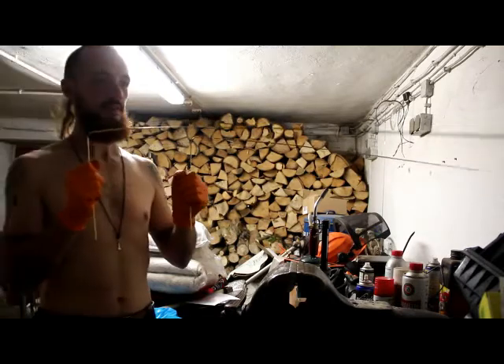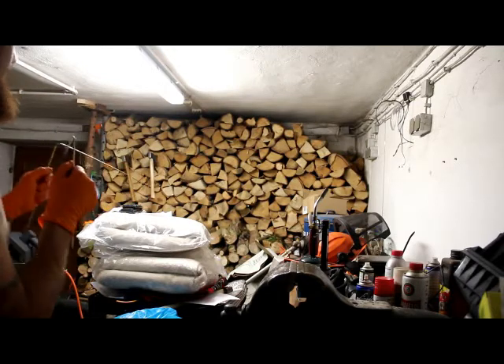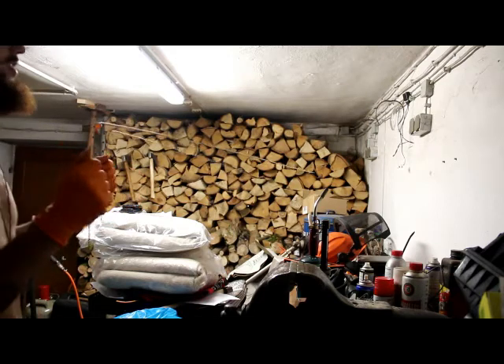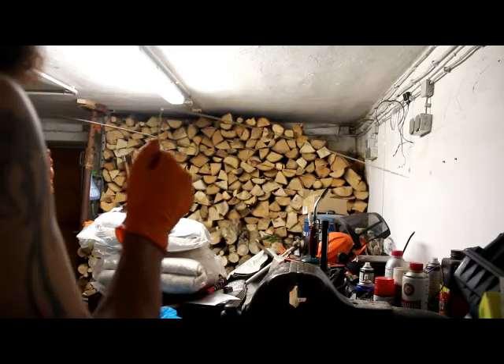They're going all over the place here. What's going on? There's too much electricity in this place. Yeah, it's electricity. These things are going all over the place and I'm really not doing anything.